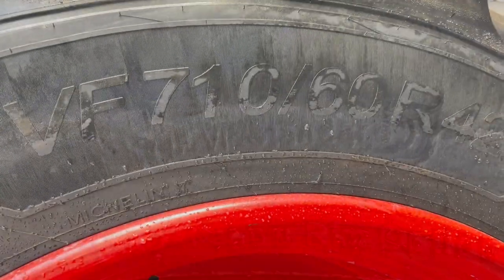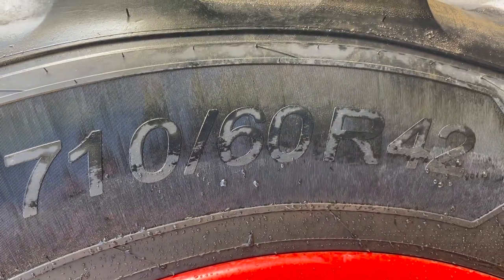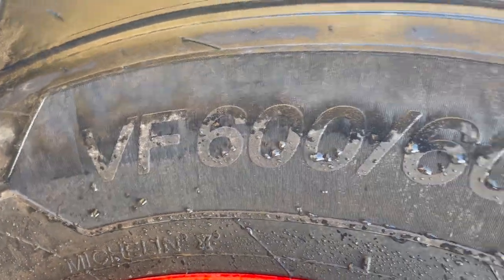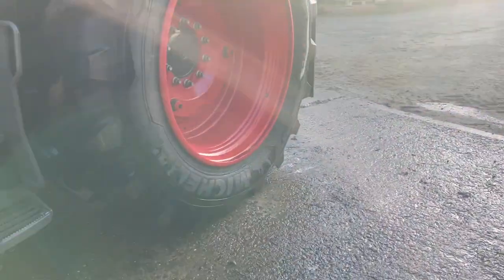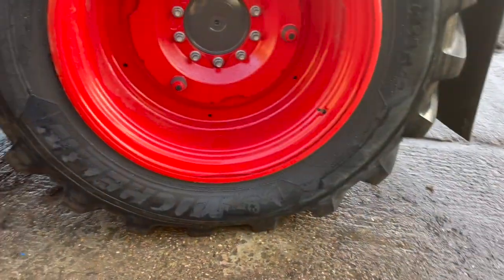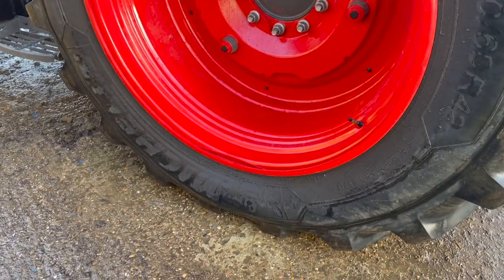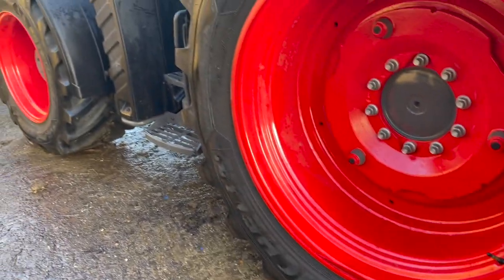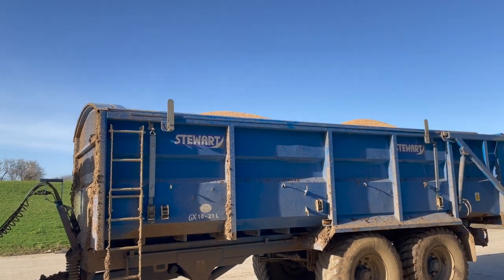On the rear we have VF 710/60 R42s and on the front we have VF 600/30s. It'll be really interesting to see what pressures we can let them down to with the sprayer on or a trailer. At the minute there's about 12 psi in them. All done — we've put a corn trailer on and loaded it up with wheat.